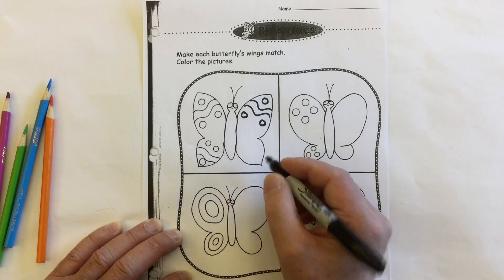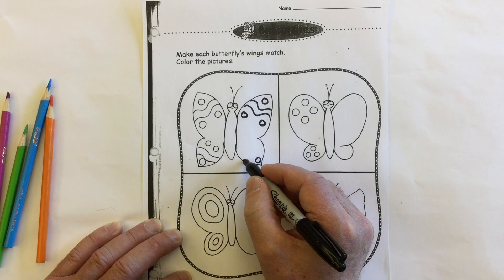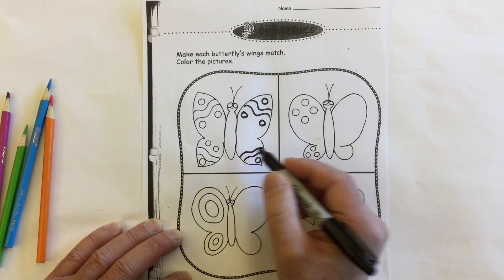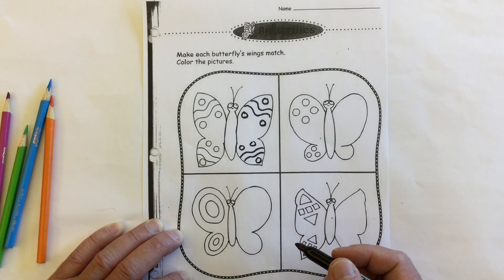Look at this wing here. We've got a circle on the tip, again another sort of wavy line, and two circles — circle, circle. That's symmetrical.